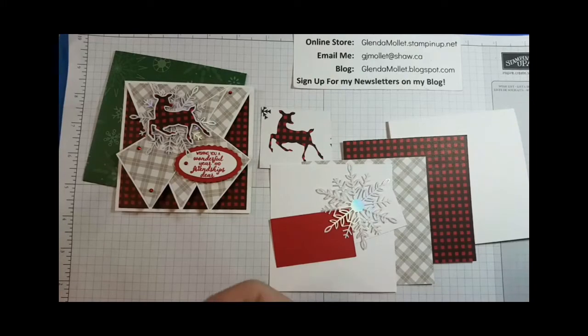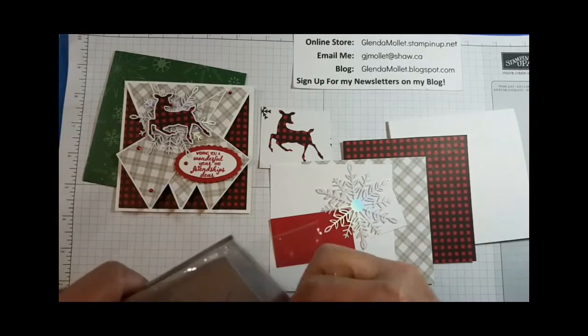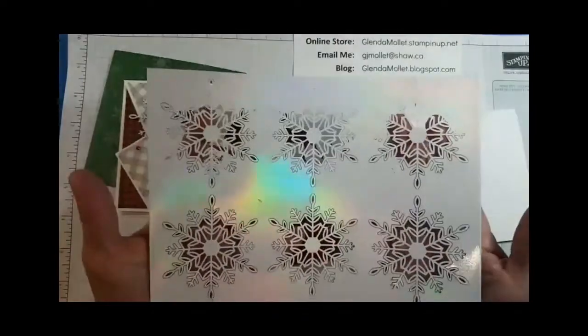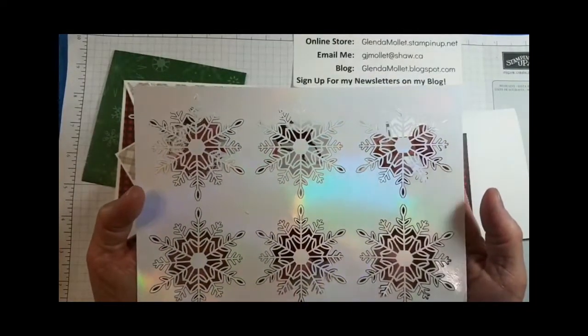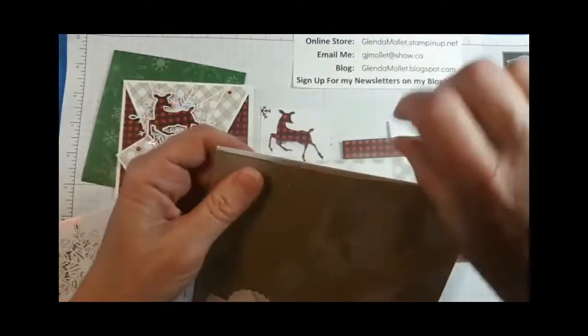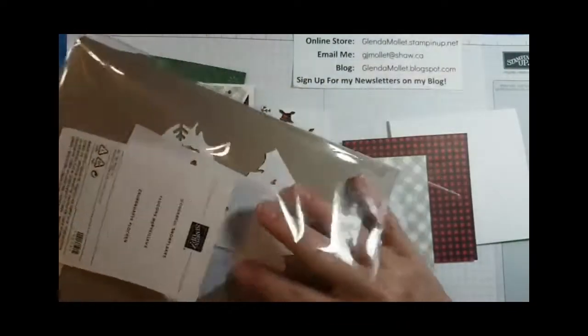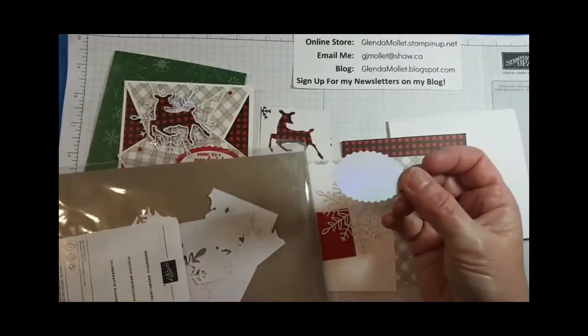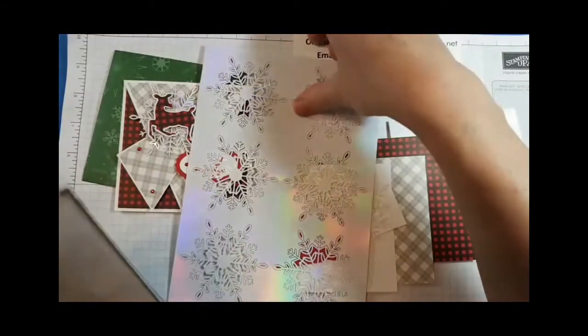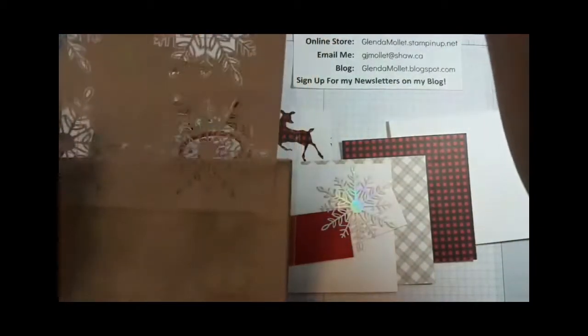I'm going to use one of the wonderful iridescent snowflakes — they are fabulous. They come in a sheet; you get 24 individual snowflakes — four sheets of six. But in between is all this open area. Don't throw that away when you get your snowflakes, because you can do punch-outs and die cuts in there — small snowflakes, hearts, all sorts of stuff. Recycle that leftover!